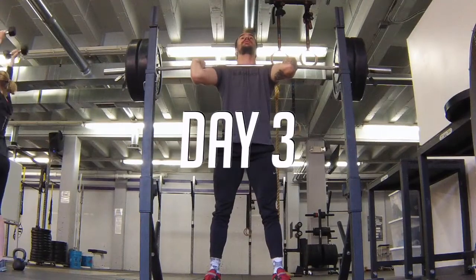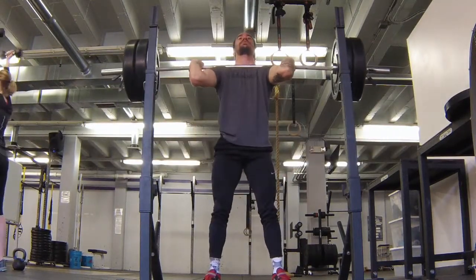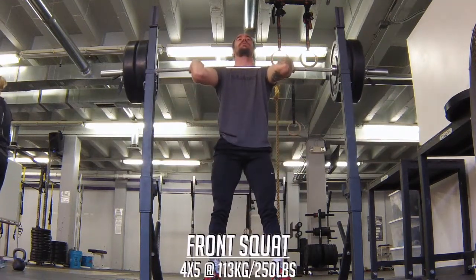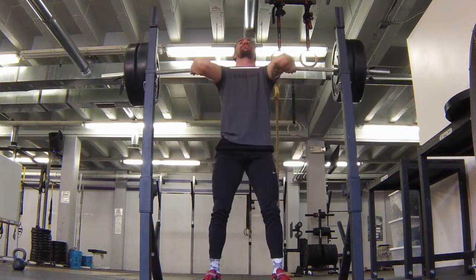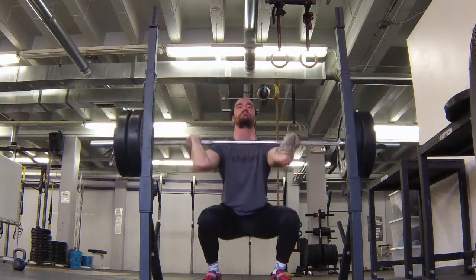Day three — last day of the week — again starting off with a squat. I'm doing four sets of five on the front squat. When I'm doing this I'm trying to keep a full grip on the bar to improve that rack position, as well as help strengthen my upper back since I have a little bit of rounding generally.